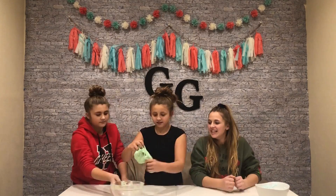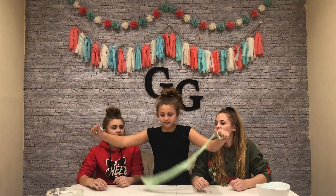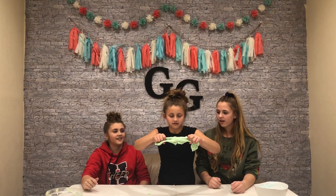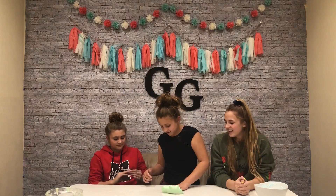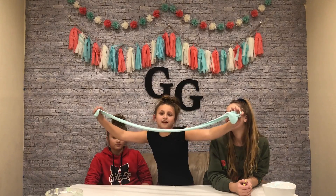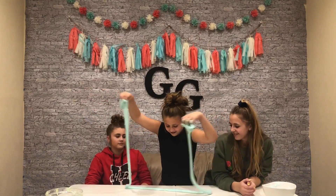Now we're going to do the stretching. It's like soapy — it's not together at all. It ripped. This feels like over-activated slime. I added too much so it's hard to touch. Glossy slime is so hard to make. I'm not even stretching that slowly — I can't touch it anymore.